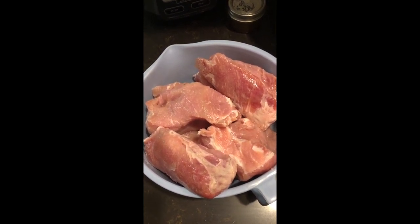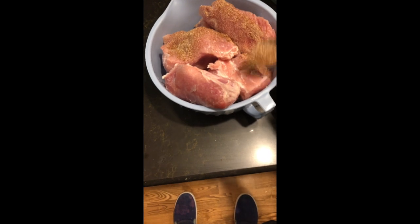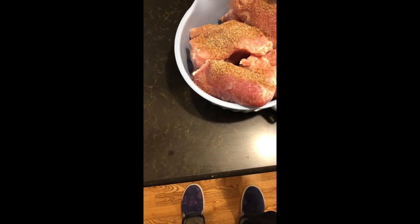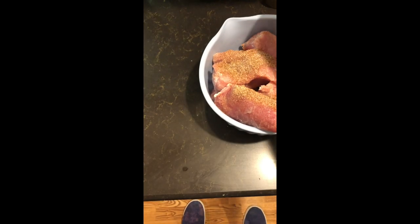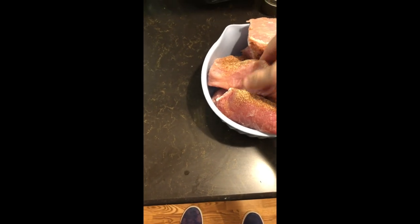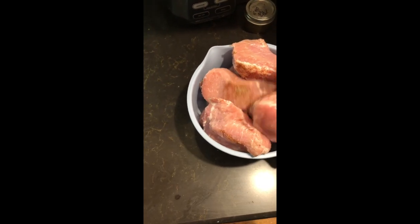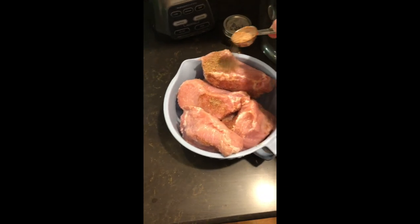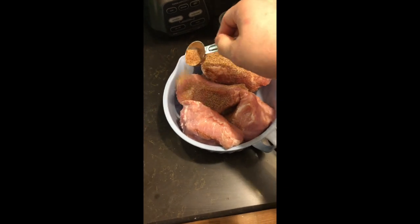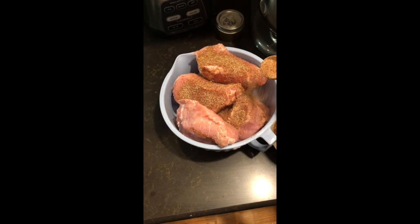We're going to coat our pork loin in the dry rub mixture. You need to let it sit on the meat for 30 minutes to an hour. I actually seasoned mine last night and put it in a gallon ziplock bag and let the mixture sit on the meat overnight. This allows the flavors to really stick to the meat and marinate it to get the flavoring in. But just an hour of it drying on the meat will be good enough.